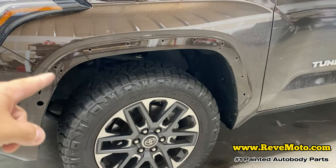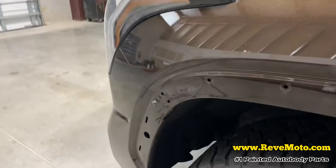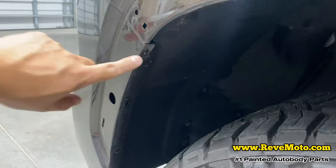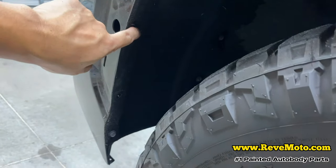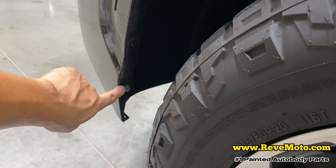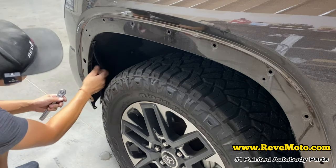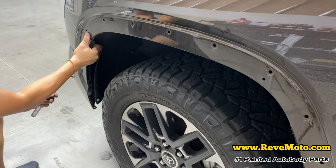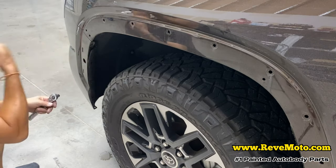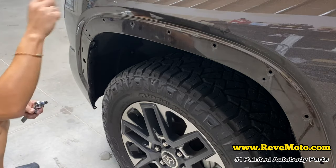Alright, so the exact same thing that we did over here, we're going to do on the other side to take off the front bumper. We're going to start off on the side right here. There's a 10mm right here, a 10mm right here, a 10mm right here, and another 10mm right here. We're going to take those off, then later pop and pull it, but we still got more. Take off that other bolt on the other side also.